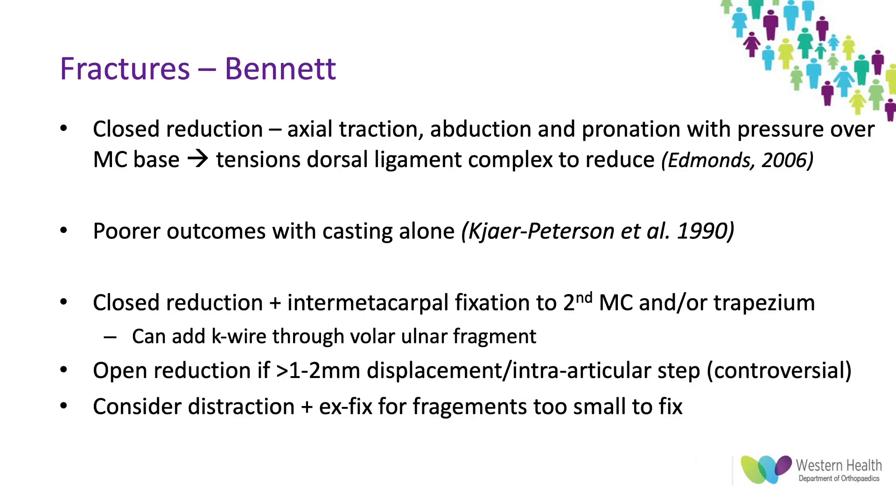In terms of management, you can do closed reduction — axial traction, abduction and pronation with pressure over the base of the metacarpal — using ligamentotaxis to reduce the fracture. However, these are actually better managed with closed reduction and then internal fixation, as there have been shown to be poor outcomes with casting alone. Fixation options include intermetacarpal fixation with K-wires to the second metacarpal or the trapezium, and you can add another wire through that volar ulnar fragment to stabilize it if required.